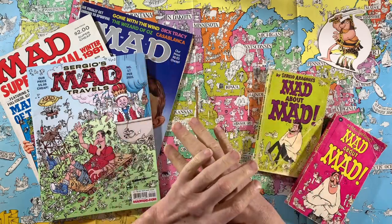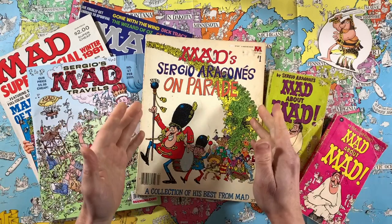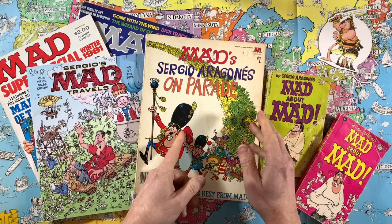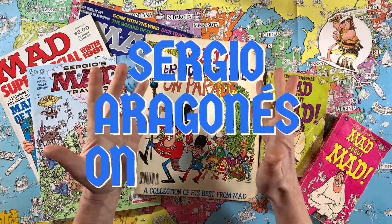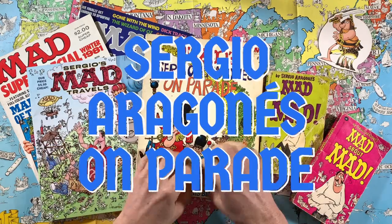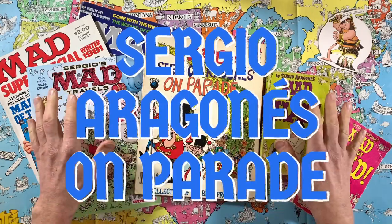Sergio Aragones is one of MAD's maddest artists. Today I'm looking at a collection of his best work from his first two decades at MAD Magazine. Hi, I'm Darren, these are my hands, and this is Sergio Aragones on Parade.